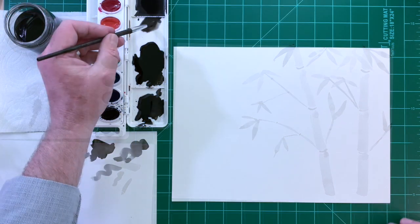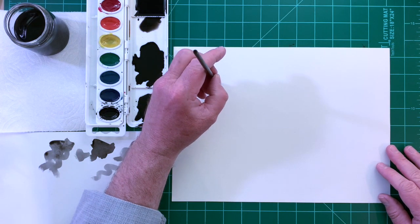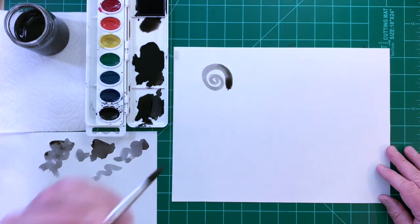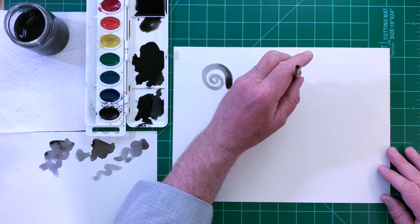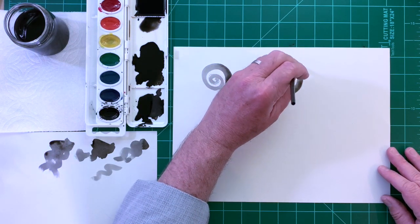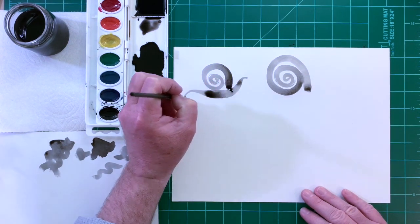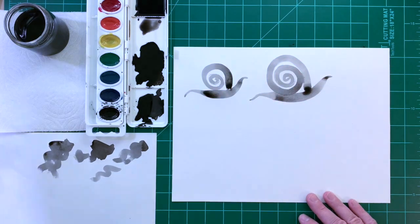Let's paint some animals next. Mix a lot of water and just a little bit of paint to make light gray, then use the freestyle stroke to paint a snail shell. Add a thick, curvy line for the snail's head and foot.